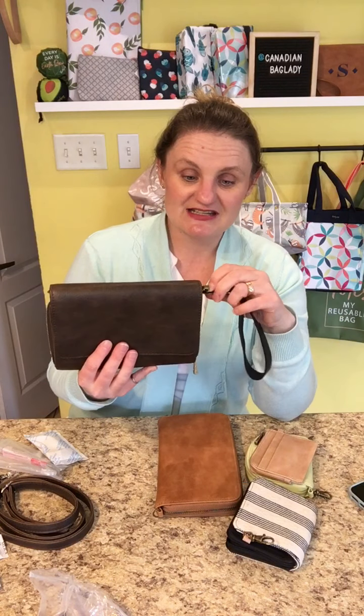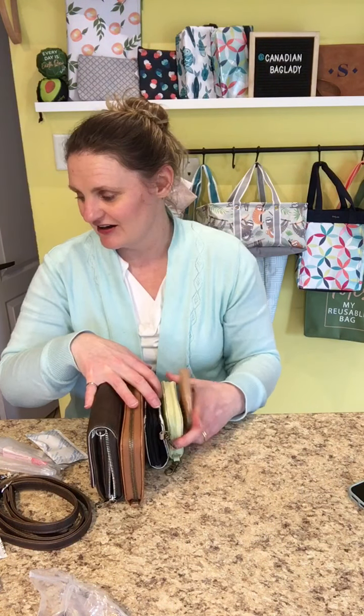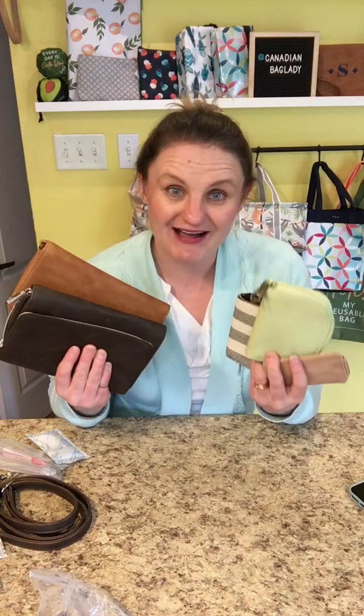Just to give you a little comparison of our various wallets: the Inspired Crossbody, the All About the Benjamins, the Clip and Zip Wallet, the Half Moon Card Wallet, and the Light Traveler Wallet. That gives you a quick rundown. I find people are either small wallet people or big wallet people, and we have options for both. I'm Sarah, Canadian bag lady — bye!